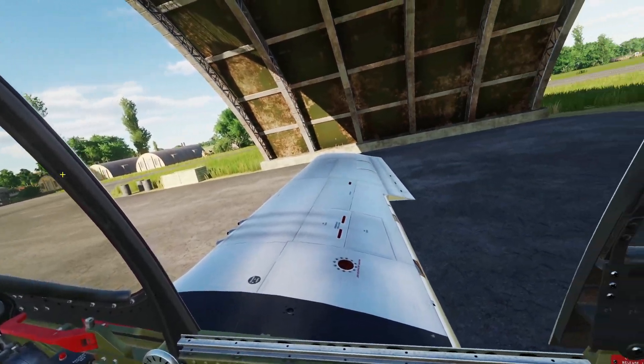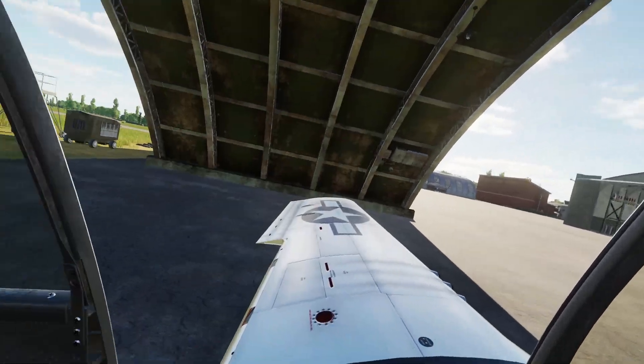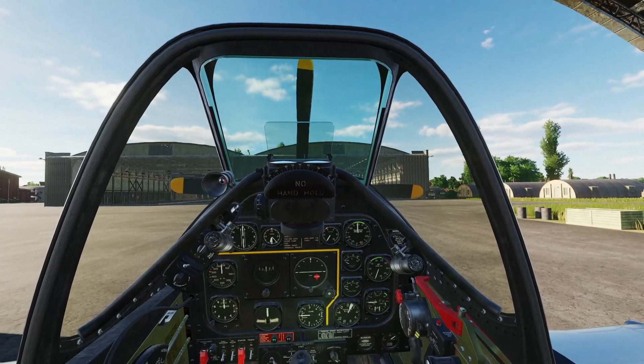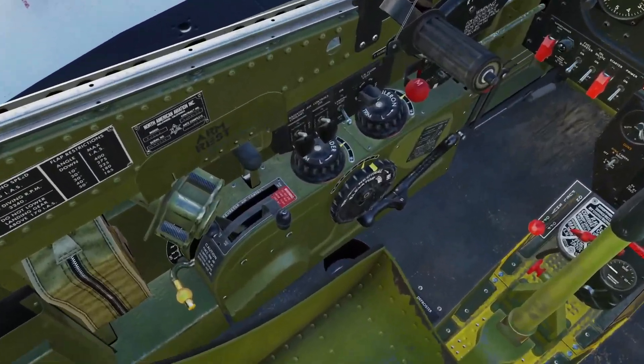Hey everyone, welcome to another tutorial video. This is going to be about startup, taxi, and takeoff in the P-51D Mustang. We'll just get right into it.